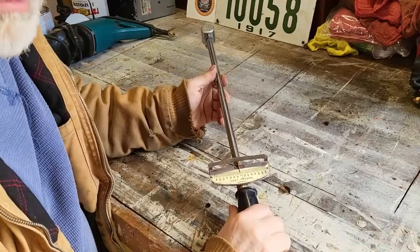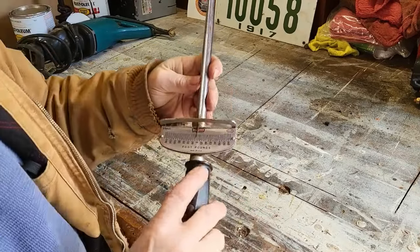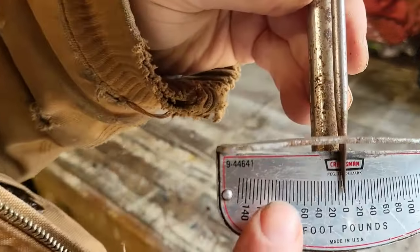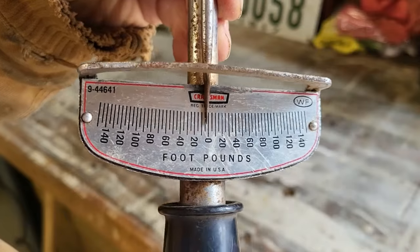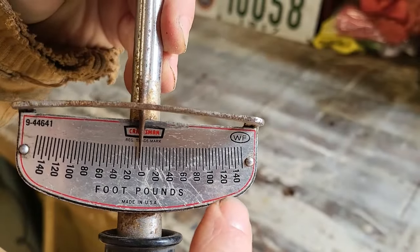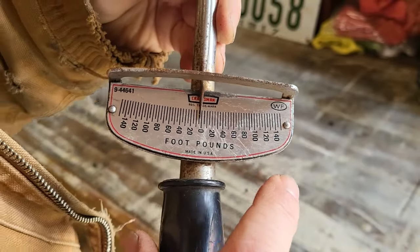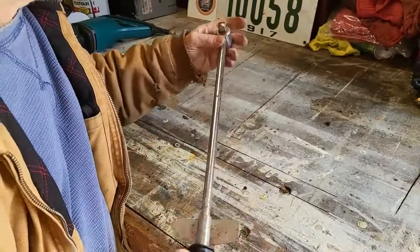This is a Sears Craftsman torque wrench model number 944641 and it goes up to 150 foot-pounds of torque, and it's a half-inch drive.